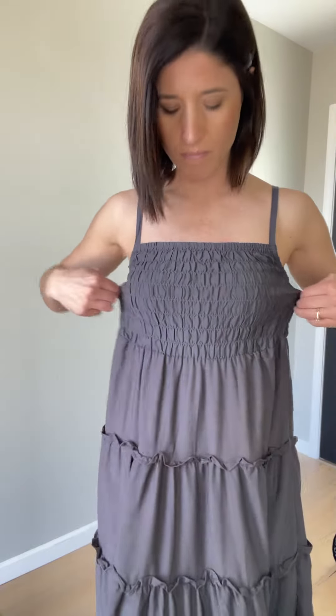Ash gray maxi dress right here. We've also got this one available in black. Across the chest, it's like a mini ruche material, so there's stretch in here to kind of form fit to you. The spaghetti straps are adjustable, so you can adjust those to your liking.